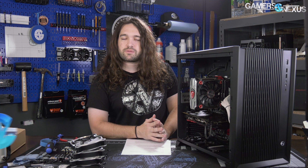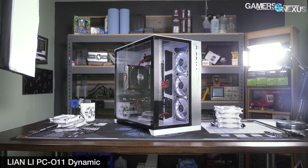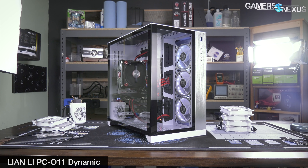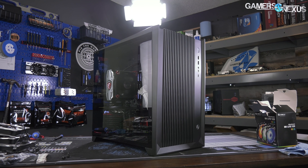The O11 Air next to me uses the same internal tooling as the O11 Dynamic. We like the O11 Dynamic a pretty good amount — you can find our review on that one for the full details on the internal layout, build quality, and all that stuff. It's more or less the same here, except for differences in the stock fan configuration and clearly differences in the ventilation setup.